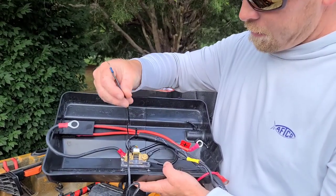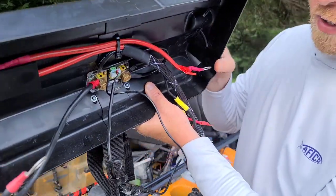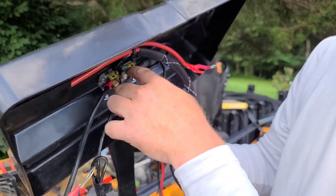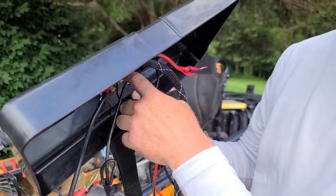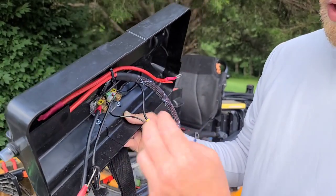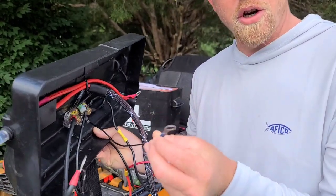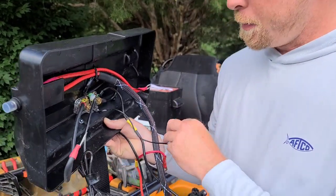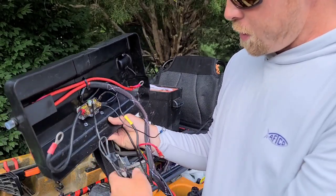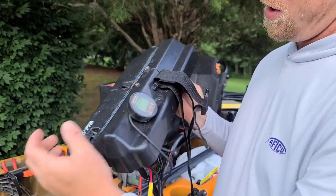After you get that set up, you have a power wire that needs to connect. It's got a little circuit board with tiny screws, and that's where your power attaches. I put a little ring terminal on it and that goes straight to your positive on your battery. The other wire comes with a wire harness and that goes directly to your indicator.